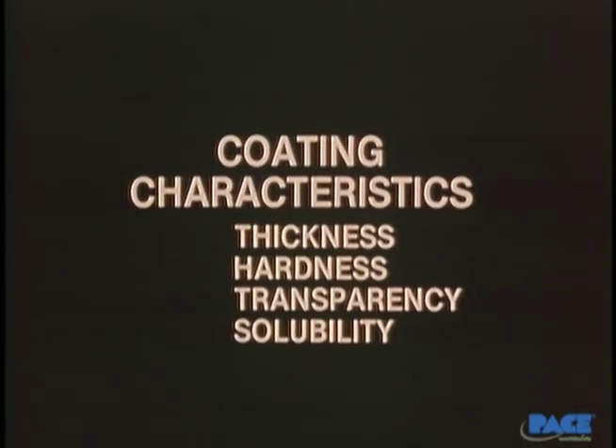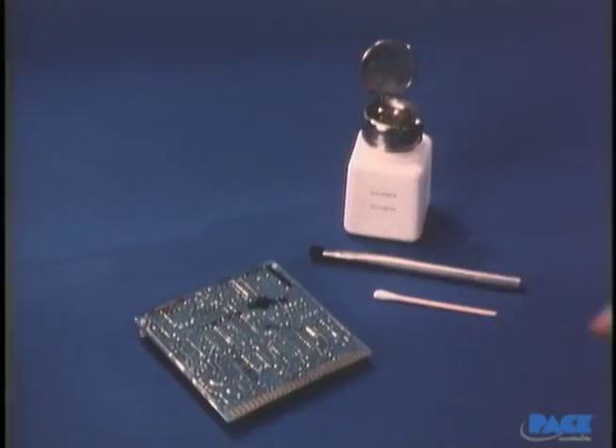Next, we consider the transparency of the coating. If we can't see through it at all, it may be a silica-filled coating, and there's no telling what's underneath, so we'll have to go through it very slowly to avoid damage. And finally, we determine whether or not it's soluble in a mild solvent — one that won't, by itself, do damage to the components or the board. Thickness, hardness, transparency, and solubility: when you pick up a board with an unknown coating, these are the important characteristics you need to know before you can select the proper method for removal.